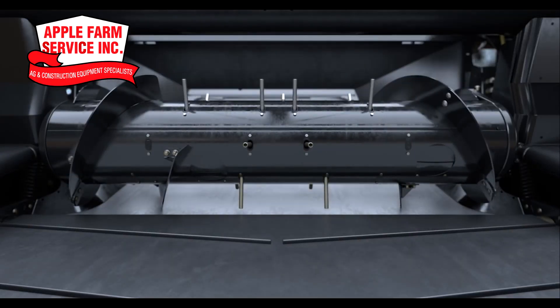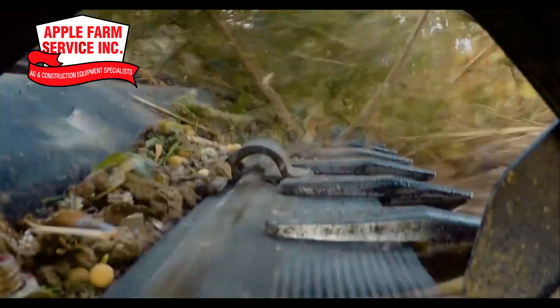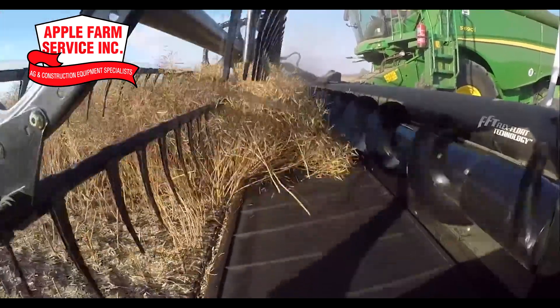Adjust the FeedMax X system to match your combine's performance capabilities. Grab lodged crops with the tight four-inch wheel finger spacing and stay in the cab longer with the optional in-cab side draper speed control.